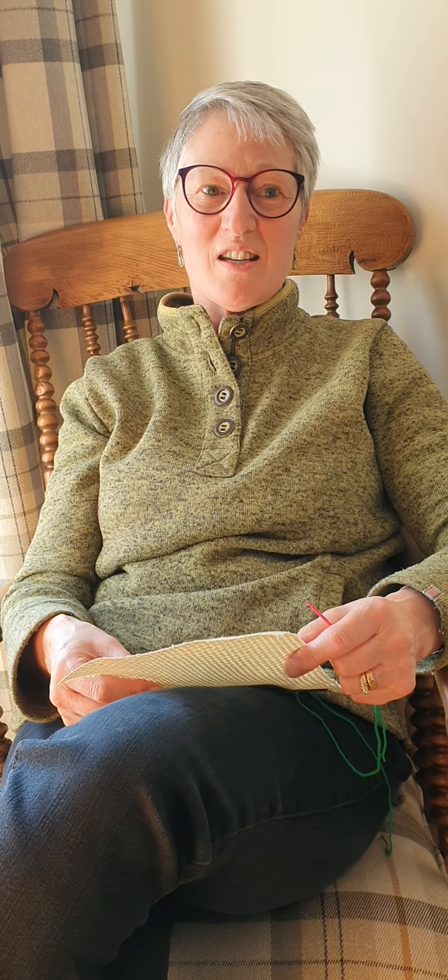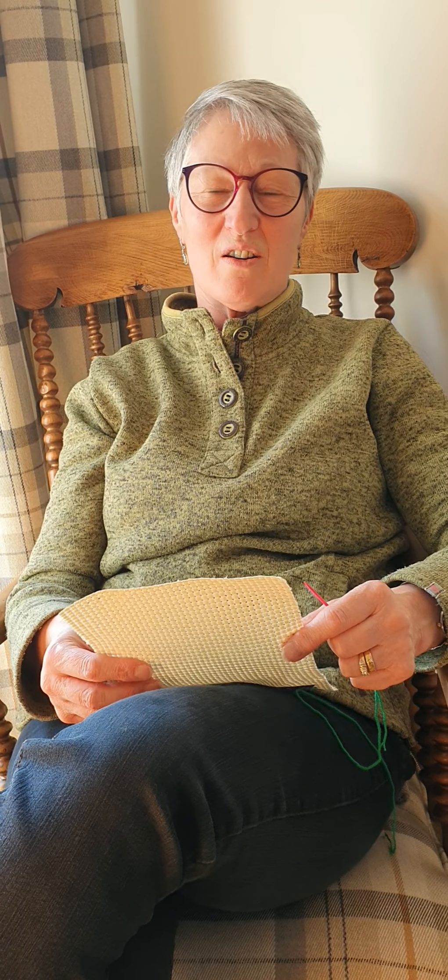Hi, my name's Sue from Cottontail Crafts in Settle. This is the first in a series of short videos teaching you a variety of stitches using Binka. Mums and grandmas, maybe even dads and granddads, will remember doing this when they were younger. I hope you enjoy doing it too.